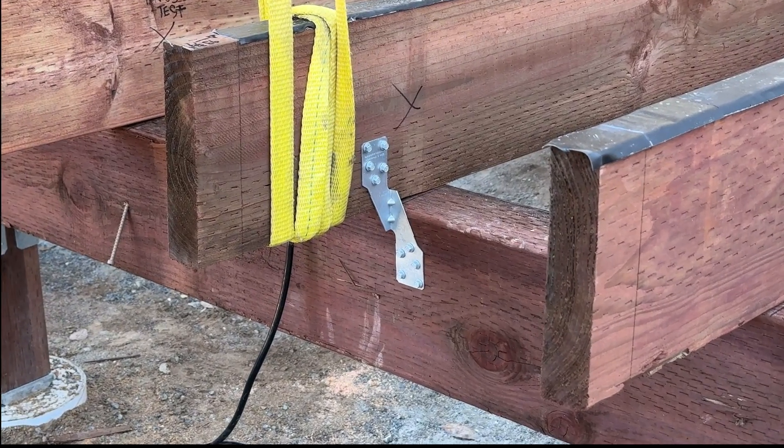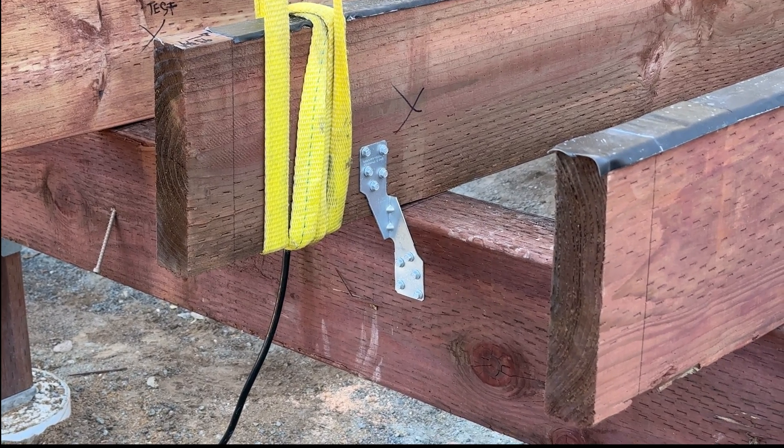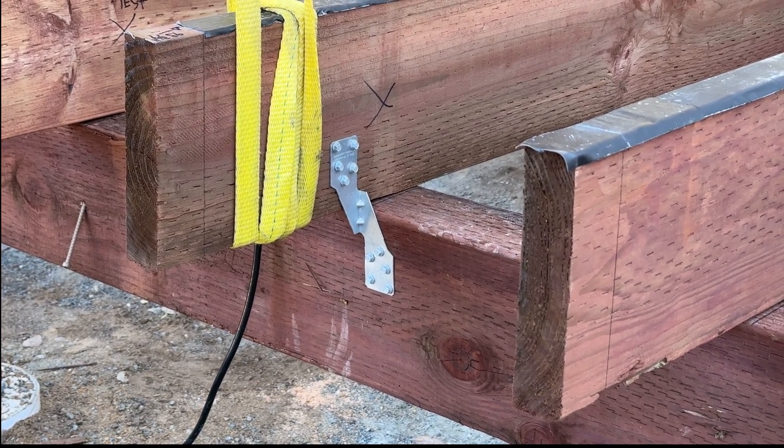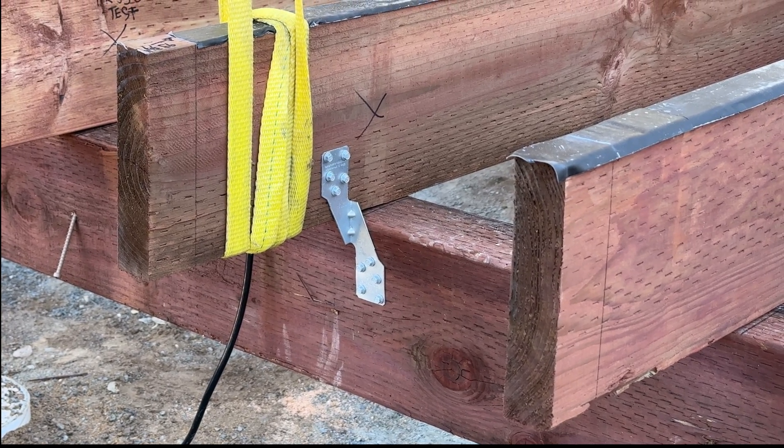We used one and a half inch SD screws, number nine, and we lifted quite hard. Listen to my call outs.